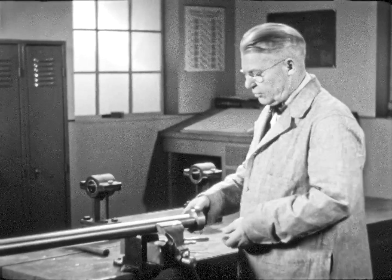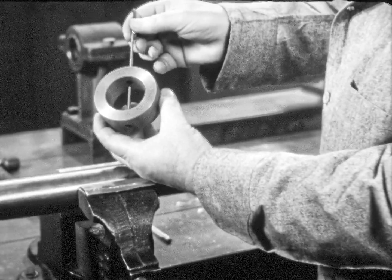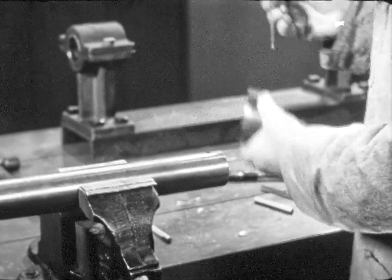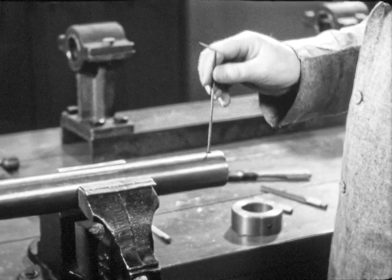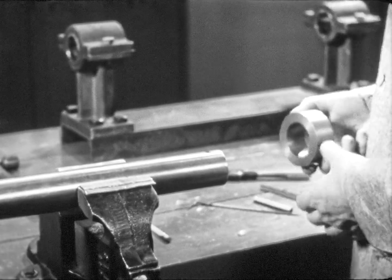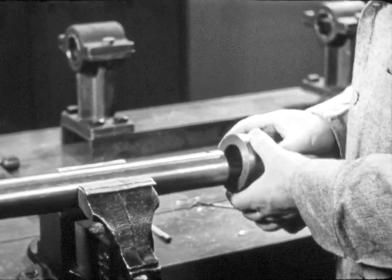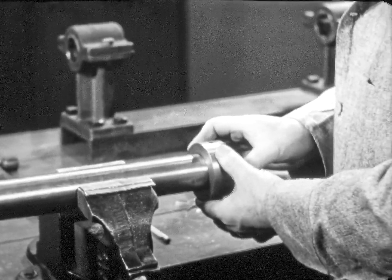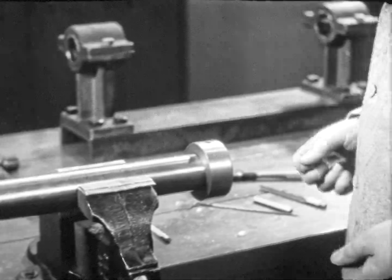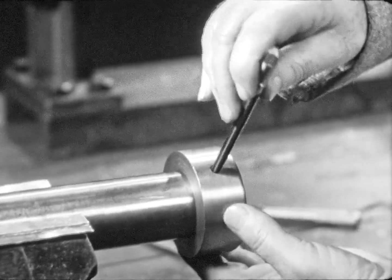The hole has been drilled through both collar and shaft. The shaft must be held solidly in the vise with the hole in the shaft vertical. The hole in the collar must be aligned with the hole in the shaft. Make certain that the larger hole in each case is on the upper side.